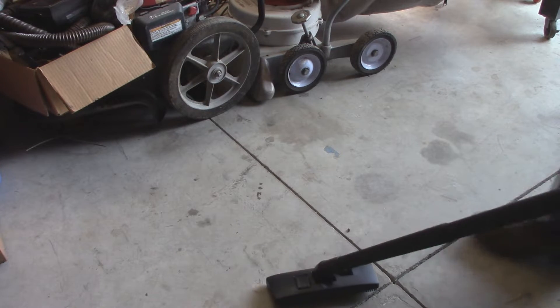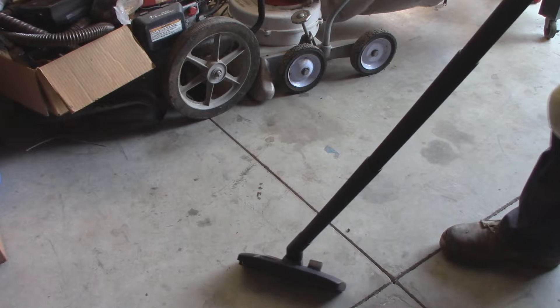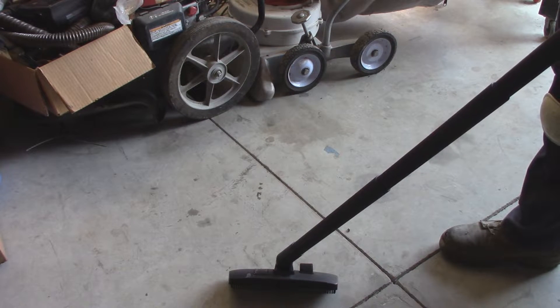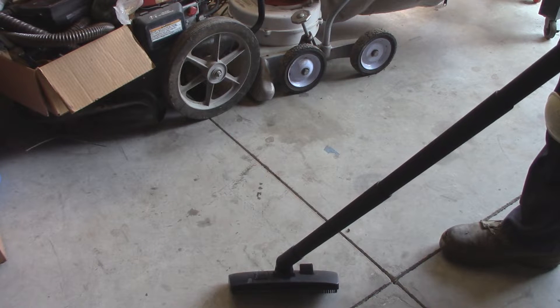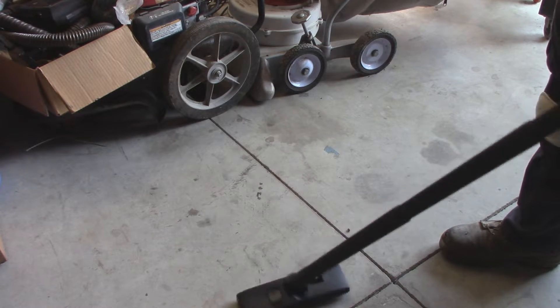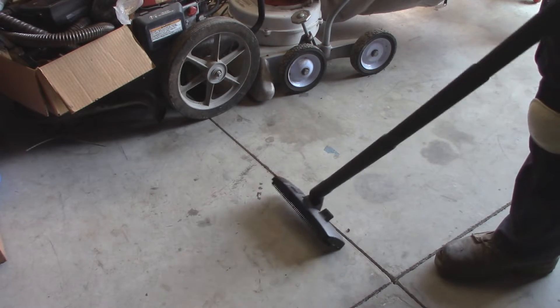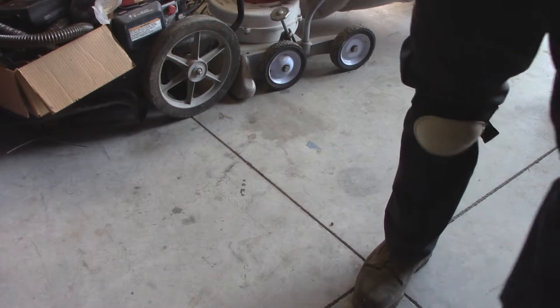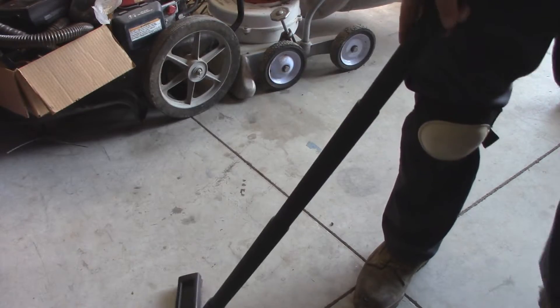Obviously you guys can tell these are cement floors. I've been using a Kirby with the brush roll removed and a hard floor fitting put underneath the nozzle — which is a beater Kirby. You can see the other video I have on that, but this works a lot better.